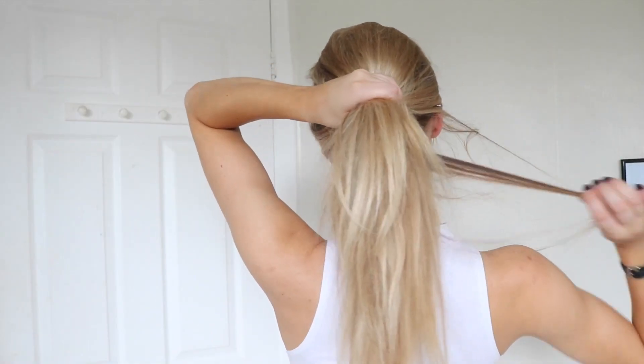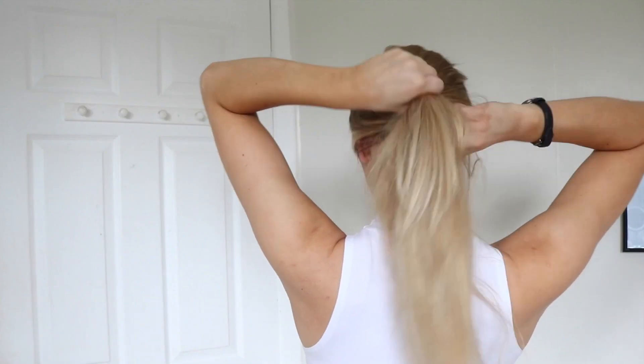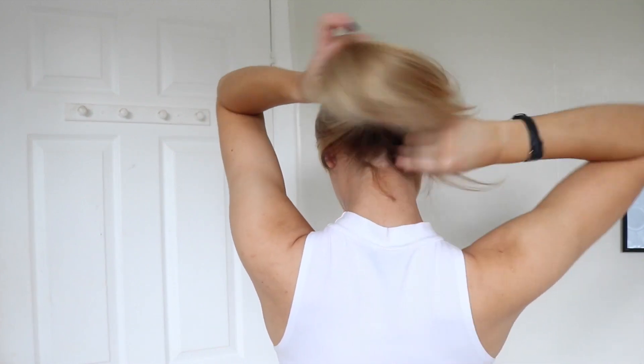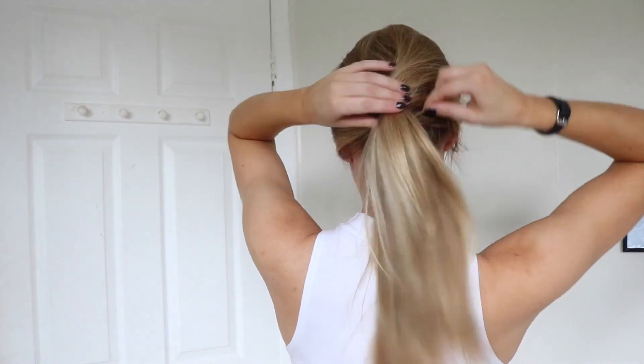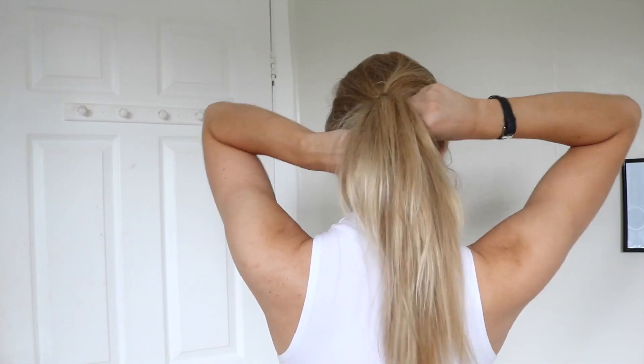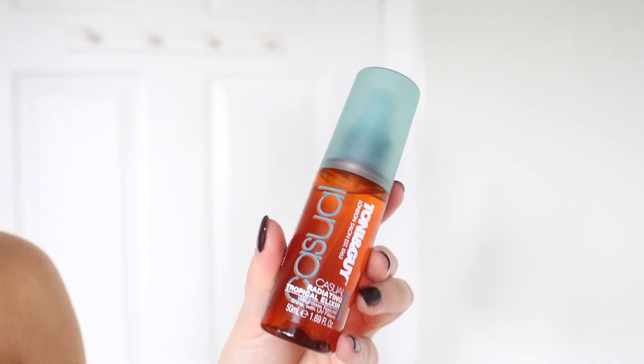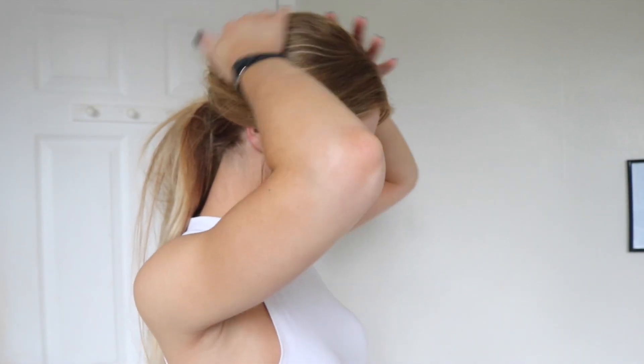Then I just take it all back into a lower ponytail, leaving a small section to cover up the hairband. Once I've got my ponytail in place I just add a tiny bit of the Casual Radiating Tropical Elixir to smooth out the sides.